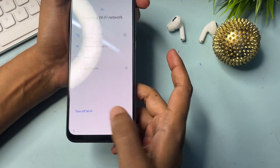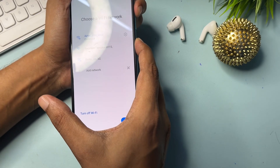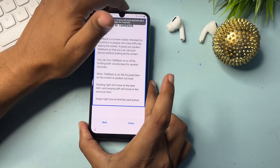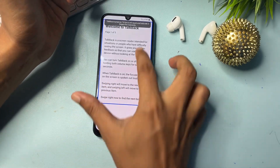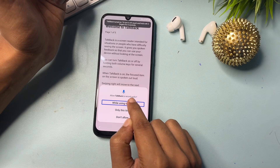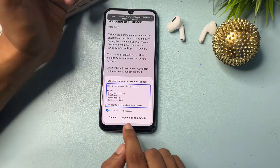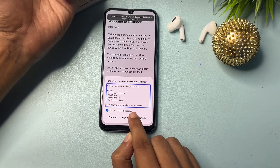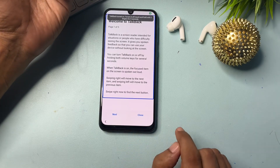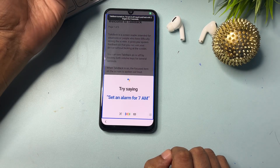Click 'Use' when prompted, then again press the volume up button and the power button at the same time and release. Now draw an opposite L shape on the screen. You will get an option of 'While using app' — simply double-tap on it. You will get a pop-up for using voice command — double-tap on that option.